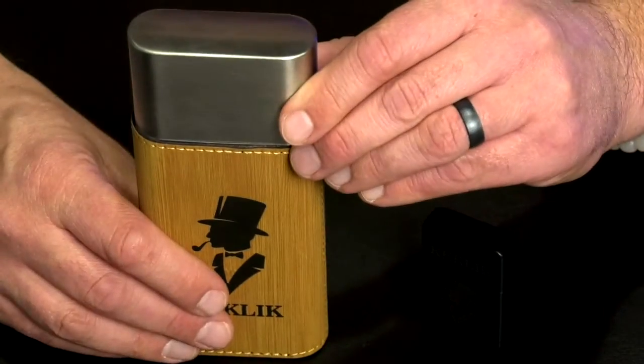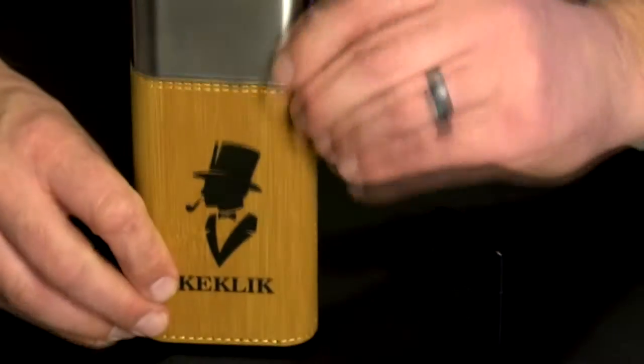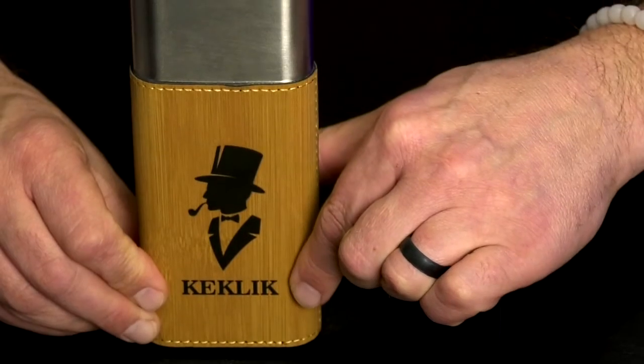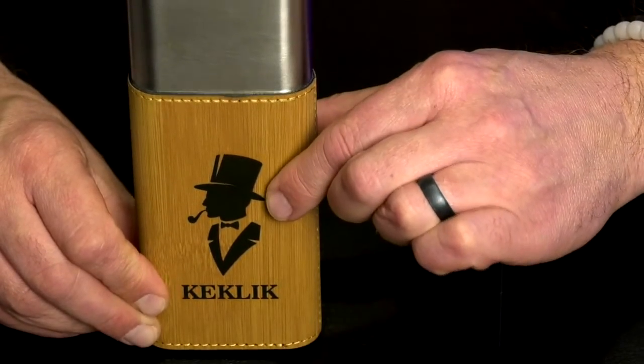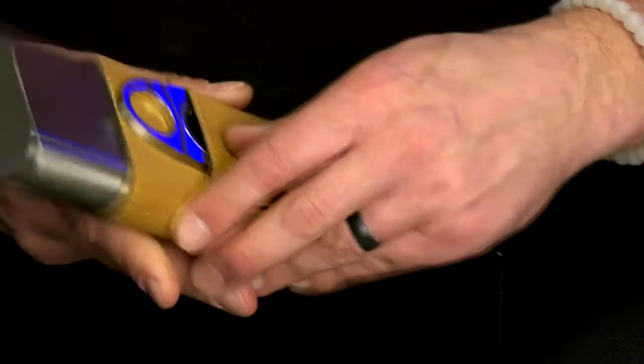Then we go to the travel case, which can hold up to three cigars. It also can be personalized with the last name with the same logo. It has a bamboo color around a cloth case.